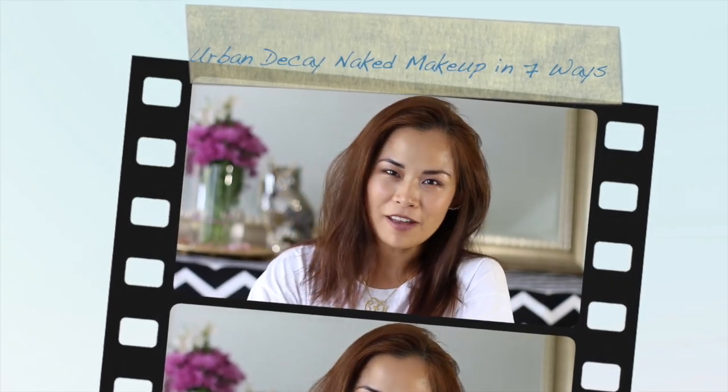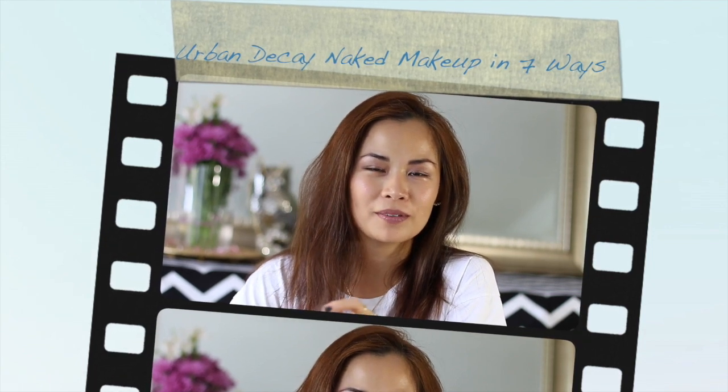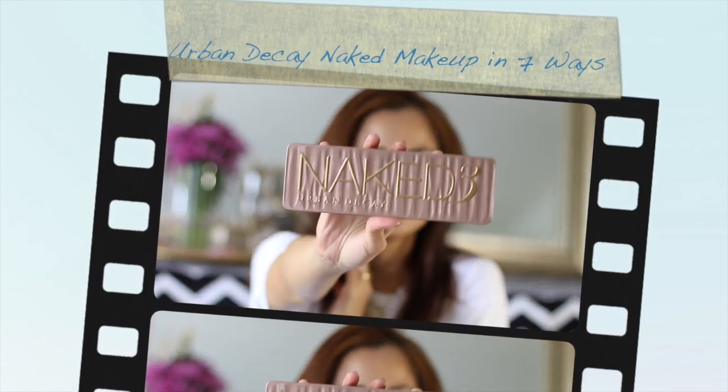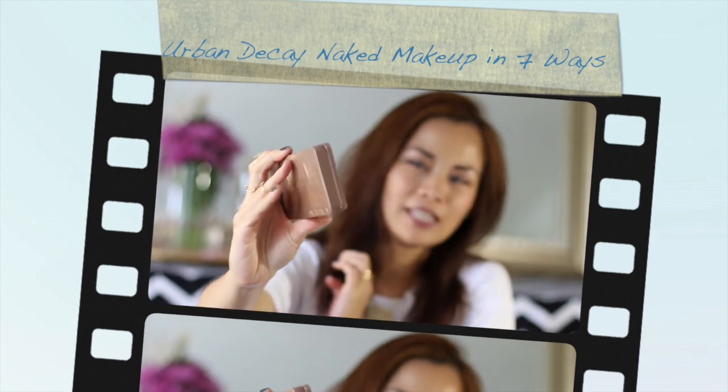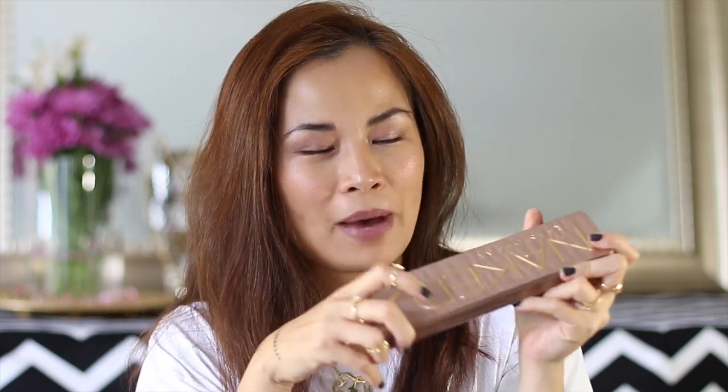Hey guys, it's Kris of MyFashionJuice.com and today I'm going to be sharing with you seven ways to wear the Urban Decay Naked 3 palette. This is in no way sponsored by Urban Decay. I'm just going to be sharing with you seven ways that I use my palette.